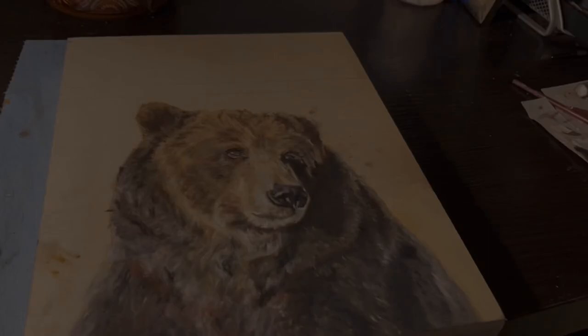After planning the line art, I then begin to work on the background.